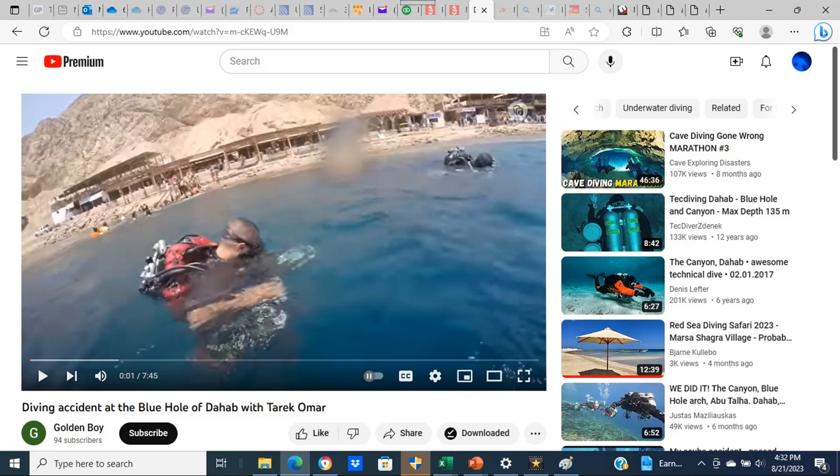Before we begin discussing this video, I would like to make a brief comment on Tariq Omar, who is the instructor trainer leading this dive. I have not personally met Tariq Omar, who is also known as the Bone Collector. However, I do know a number of the technical diving instructors that he has trained as an instructor trainer. All of these technical dive instructors hold Tariq Omar in great esteem.